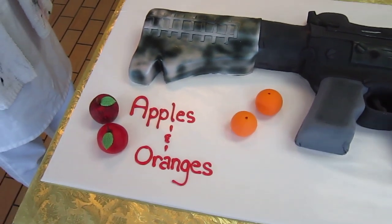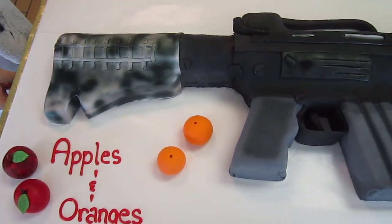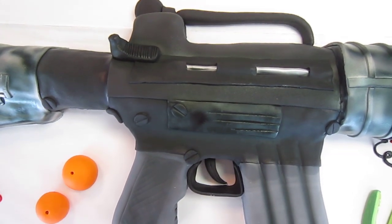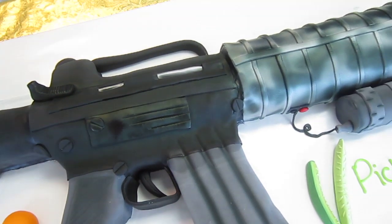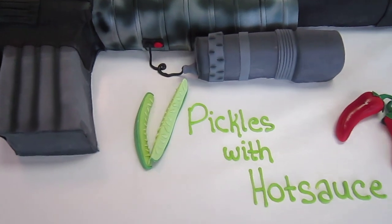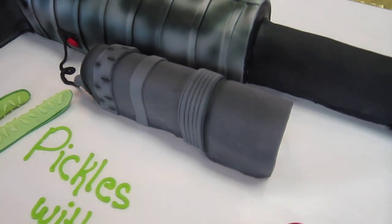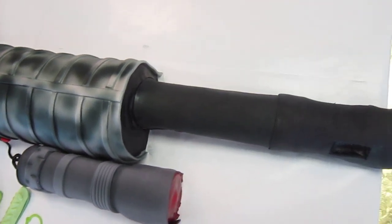This is a retirement cake for one of the units in Jacksonville. The gun itself is a replica of the AR-15, airbrushed to get all the details on there, and the rest is iced and fondant. There's a marble cake base, and the fondant treats and things are inside jokes on the top face. It's styled after the rifle itself with similar dimensions and style.